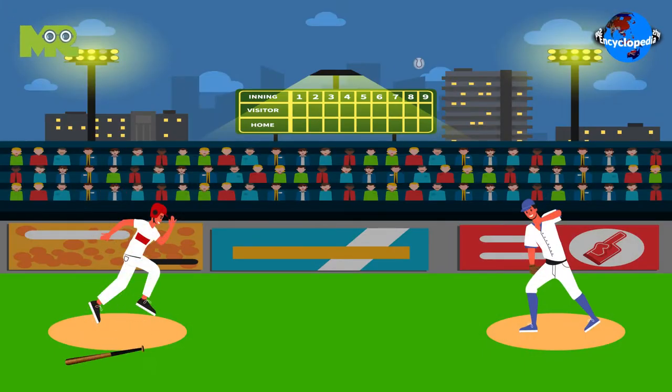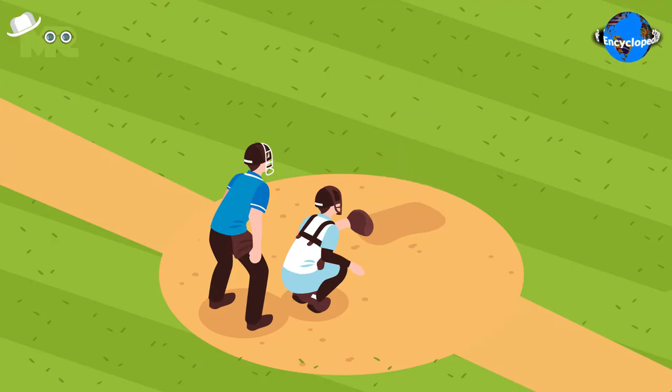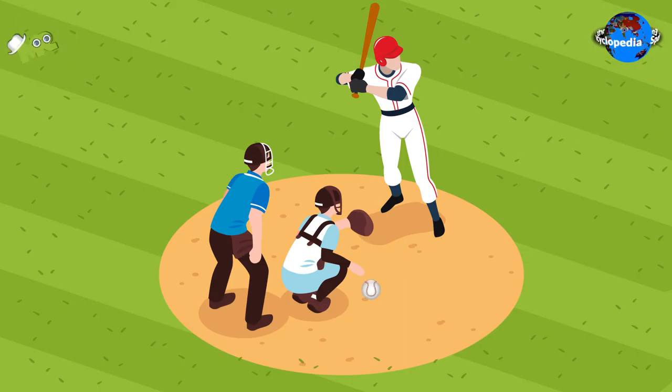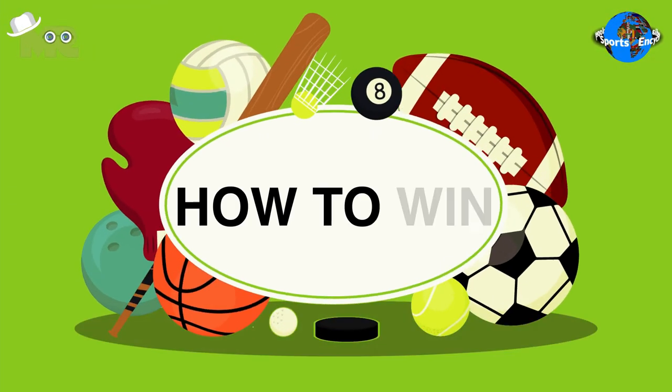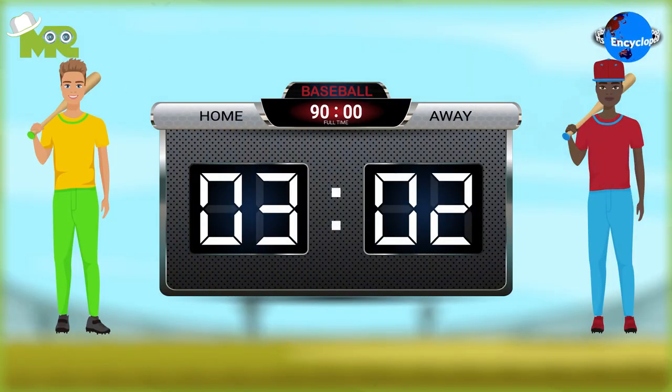The batsman doesn't score any runs from moving around the bases on another player's hit. In British Baseball, the equivalent of a home run is four runs, and extra runs are given to the batting team for wide deliveries. At the end of the match, the team with the higher runs wins.